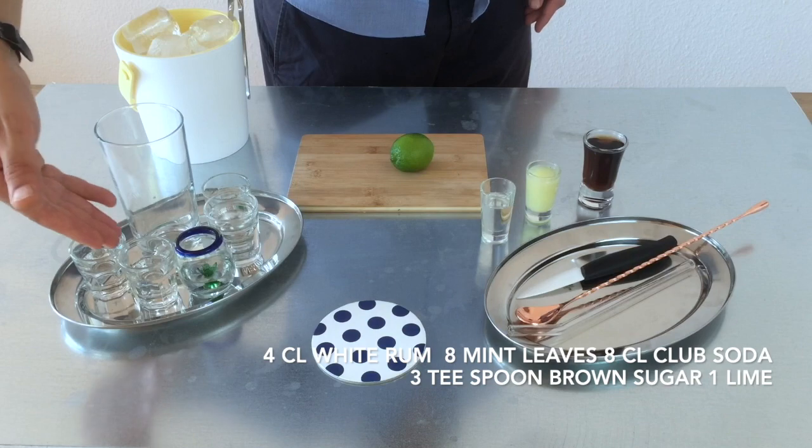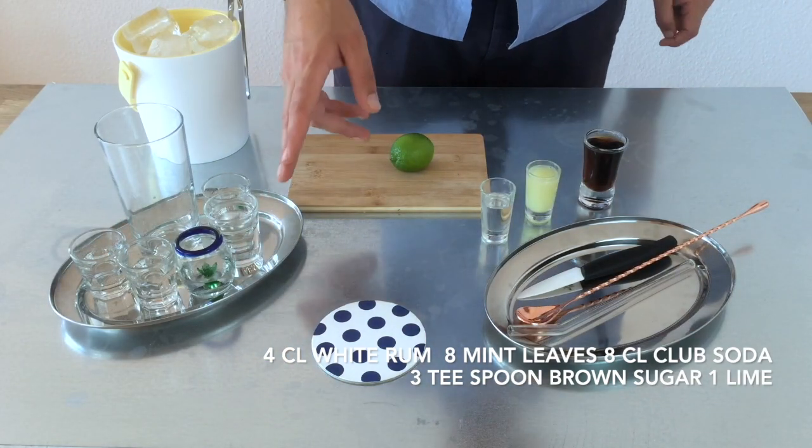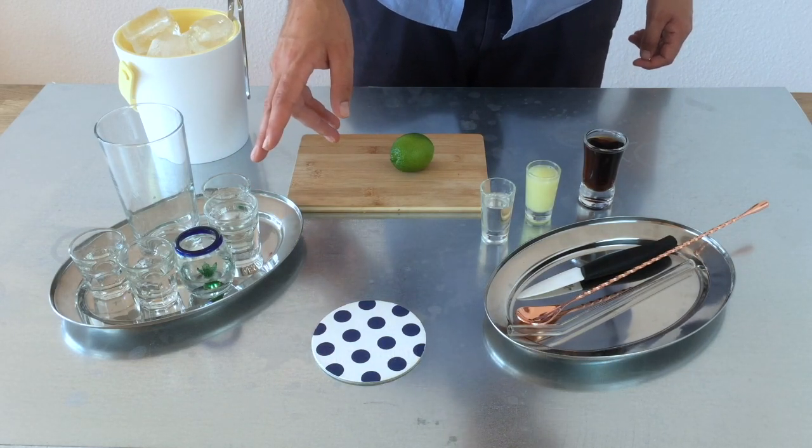Then we need 2cl of gin, 2cl of tequila, 2cl of vodka, and 2cl of triple sec.